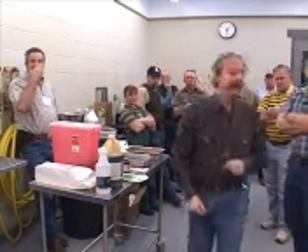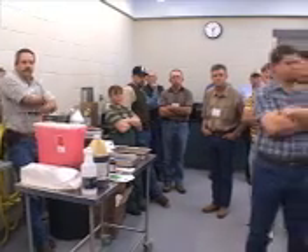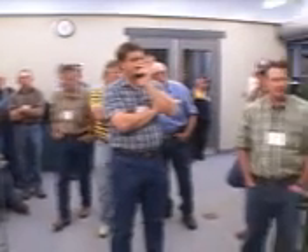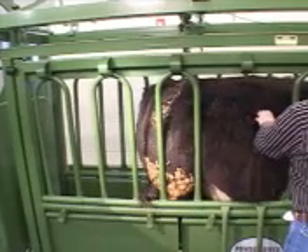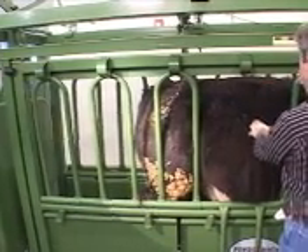The procedure is very, very straightforward. I always just come to the back of the animal, and I come about a third of the way down.